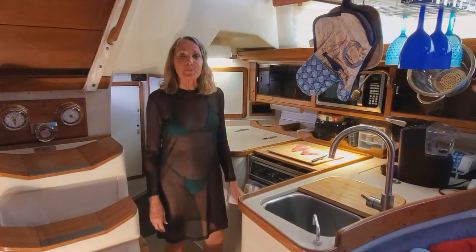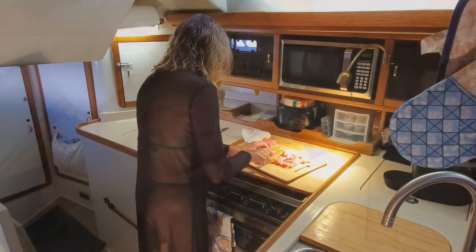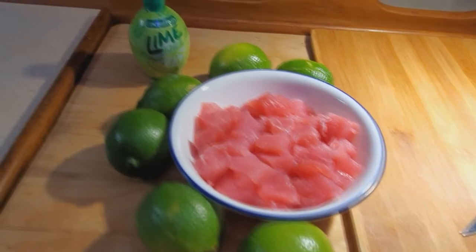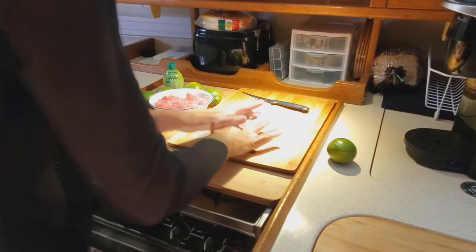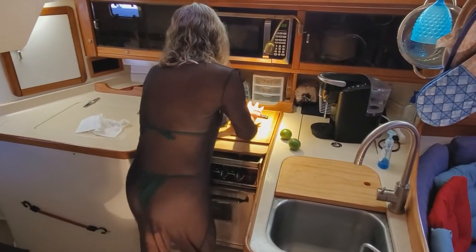We're going to start with some fresh yellowfin tuna and cut it into little chunks. It is raw. What's nice about ceviche is it cooks with lime juice. We're combining some bottled lime juice with some real limes. When you roll limes or lemons before you slice and squeeze them, they get a little juicier — it makes it easier to get the juice out.